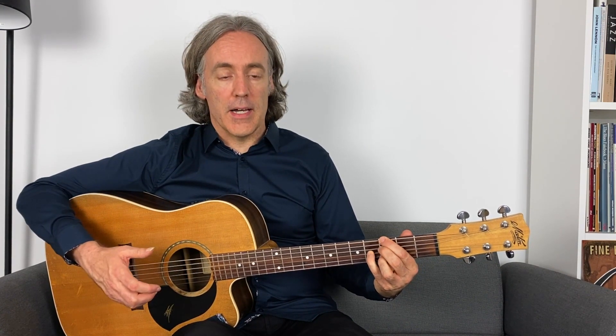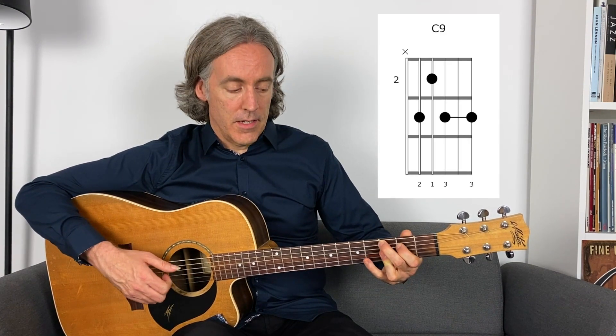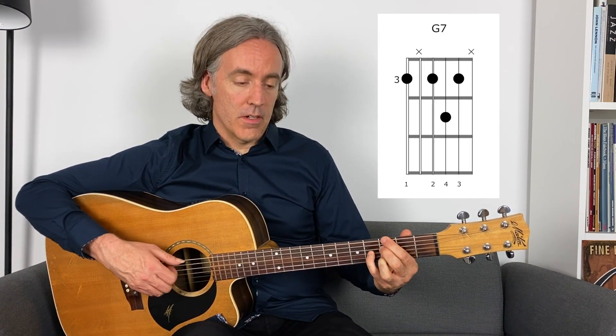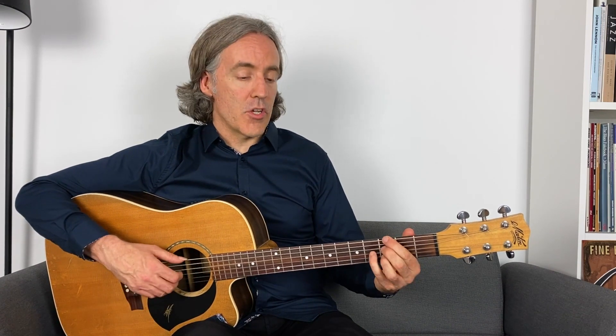So the first step here is we're going to make this a quick change blues. What is a quick change blues? It's when you come in with the four chord early in the second bar of the blues. So the first four bars, instead of being just G7 for four bars, it's going to be G7 for one bar. The second bar will go to the four chord C, and then back to G in bars three and four, and then on as per usual through the 12-bar into the four chord.